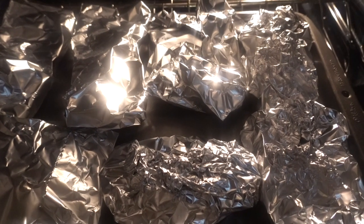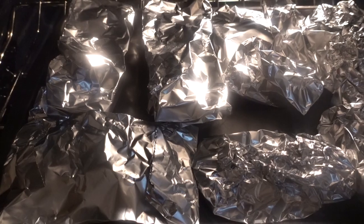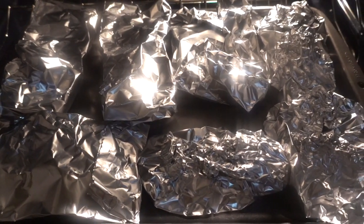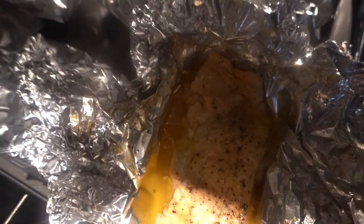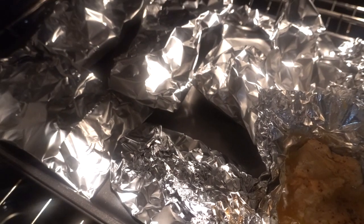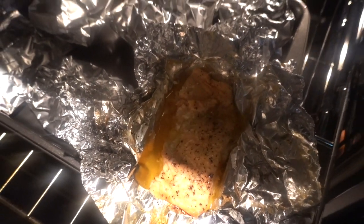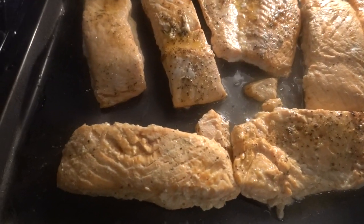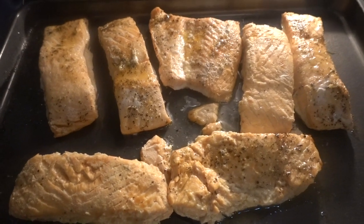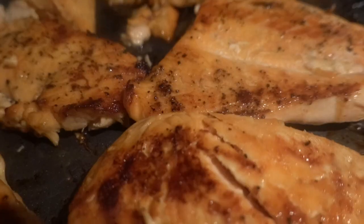The salmon is now wrapped in aluminum foil, really well wrapped, and we're going to leave them in the oven for about an hour. This is what it looks like in the oven. After that, I've taken them out of the foil and placed them on a pan to go back in the oven for another 15 minutes.